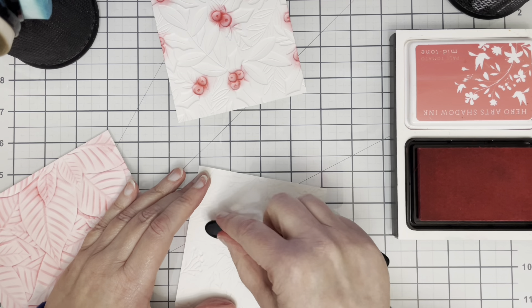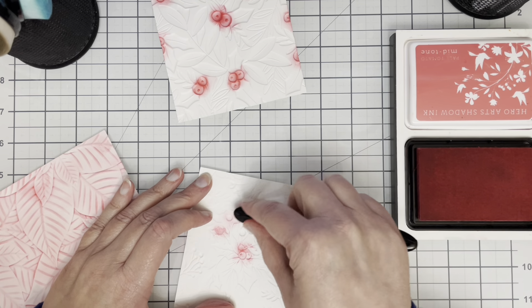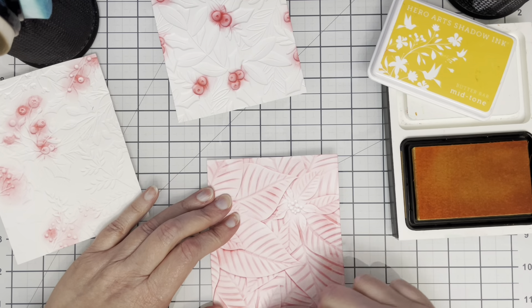With these little berries it's useful to actually get one of the little blending brushes — this particular one is from Hero Arts — and that helps me get right into those berries.